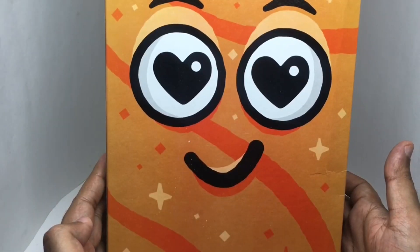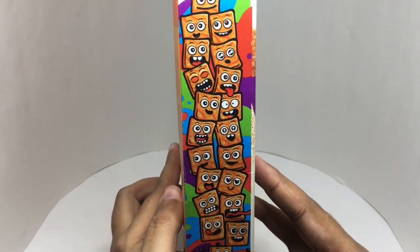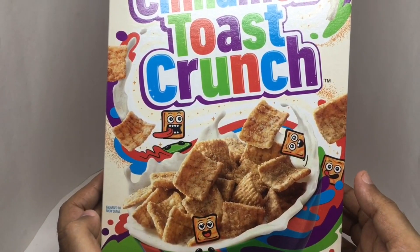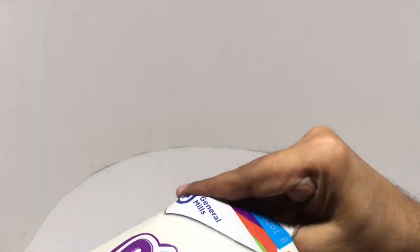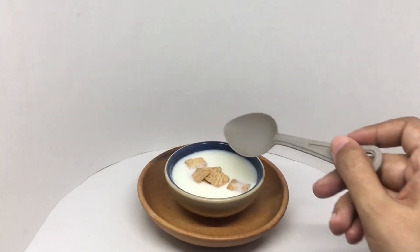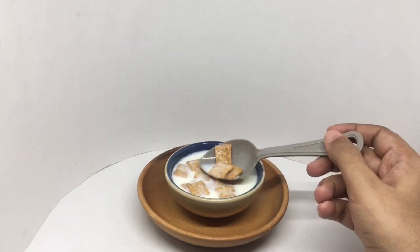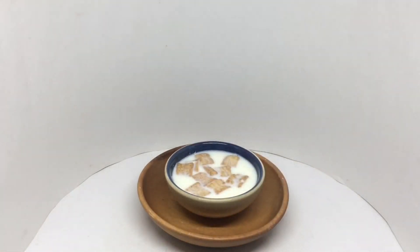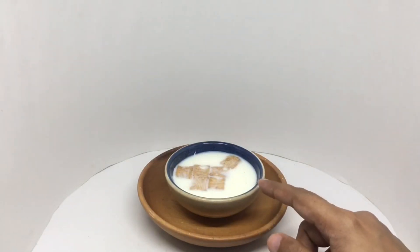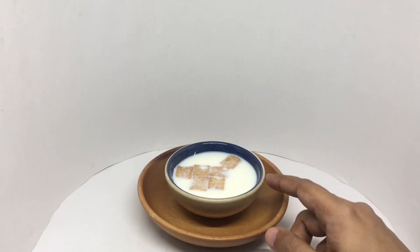That looks quite cute, with real cinnamon in it. Let's taste it. You get a nice crunchy, sweet, cinnamony flavor. There is quite a bit of cinnamon on it — I like cinnamon, so I really love this. It has a unique flavor compared to other cereals.